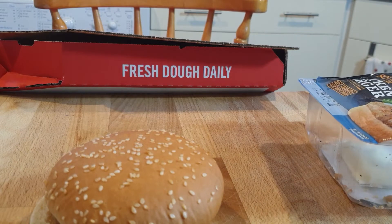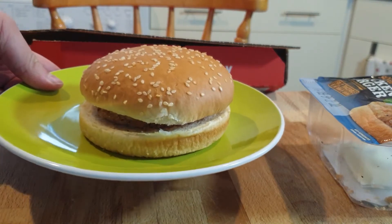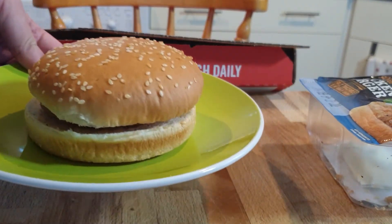There's the packet of mayonnaise, which I will not be using. And remember, do not cook it in the packet. I have to get a plate. So let's place it on this nice green plate and put it in the microwave and see what happens. Hopefully it won't explode.